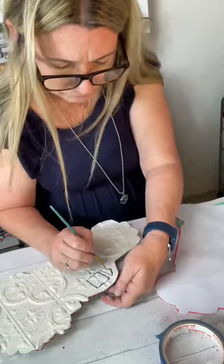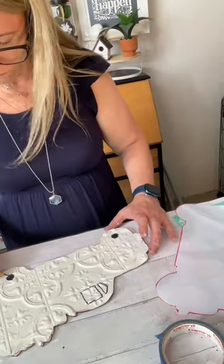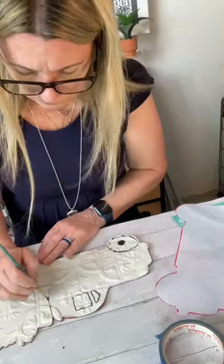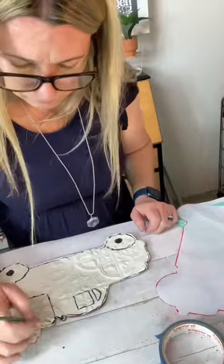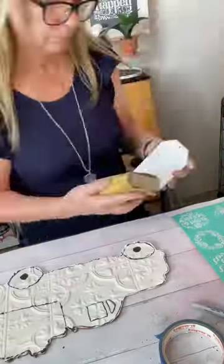Got the detail brush and started painting on the detail components of this truck. You can see I'm painting the wheels, the windshield, the passenger window, the driver's window, the bed of the truck. And then once that was all complete, I took my detail brush and went all around the entire edge of the truck, giving it that definition so that it just made it look more like a truck itself.